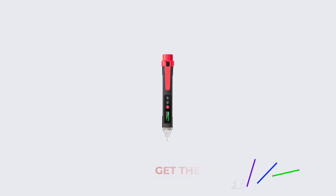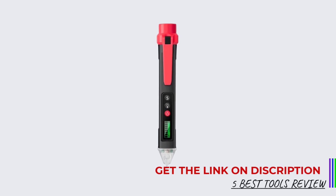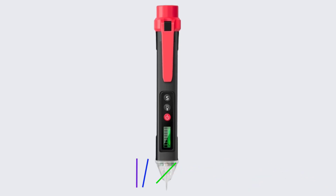Whether you're troubleshooting a circuit, checking outlets, or working on a home improvement project, a reliable digital voltage tester is a must-have for efficient and safe electrical work.